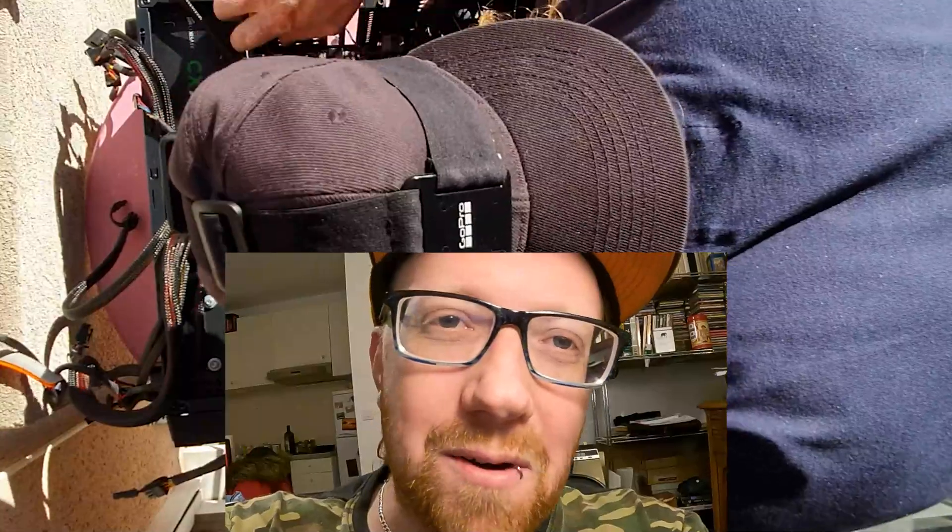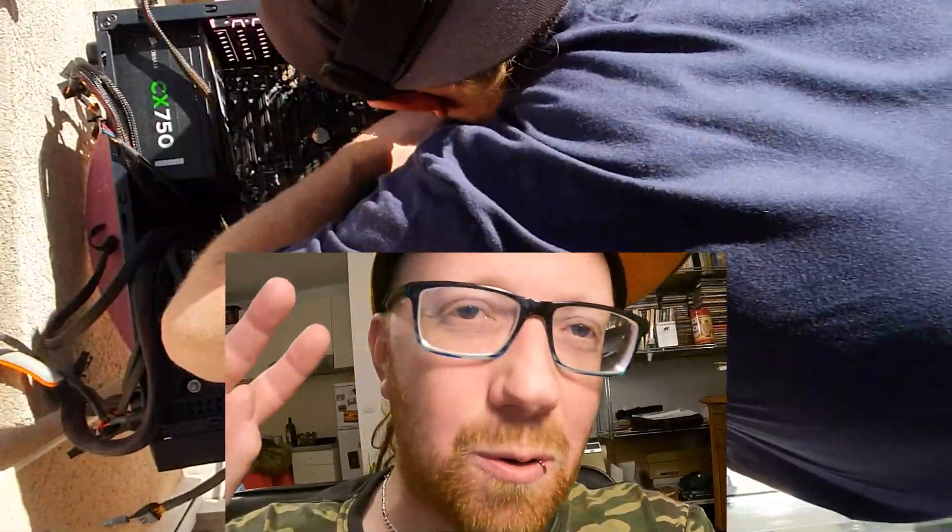Stay to the end to see this thing doing 200-plus FPS at 1440p all day.